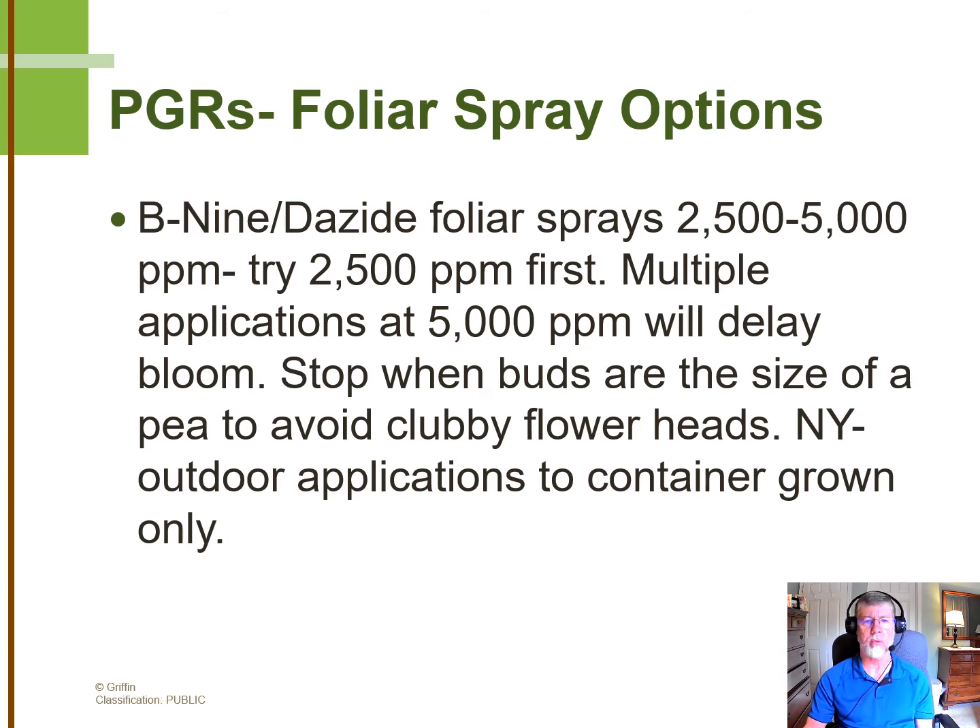Just a caution that outdoor applications of B9 or Dayside in the state of New York have to be made to container-grown mums, which most growers are doing with garden mums.